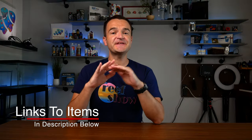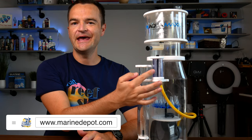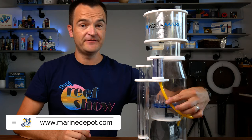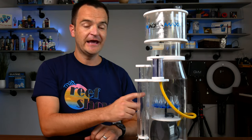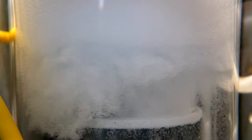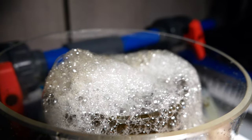The basics of a protein skimmer don't change that much. Let's take these three as an example: the Bubble Magus Curve Five, the SCA 302, and the Aquamax NF-1 Nano. They all have a collection cup, an air silencer, some sort of adjustment valve, a Turi-style air pump, and a bubble diffuser. Every protein skimmer works on the same basic principle — creating micro bubbles that organics are attracted to, and pushing them up into a collection cup where you can remove them.